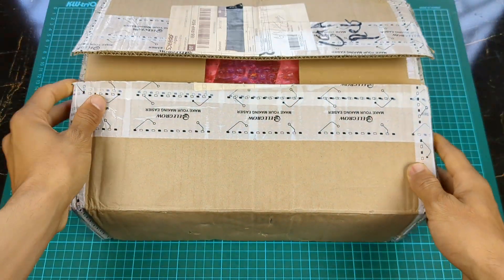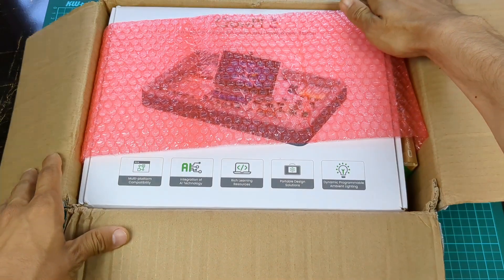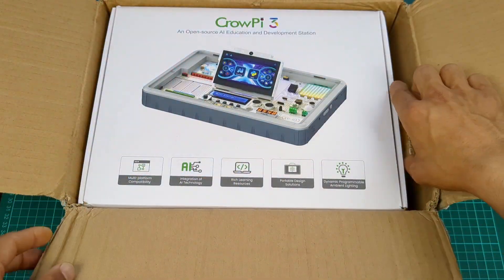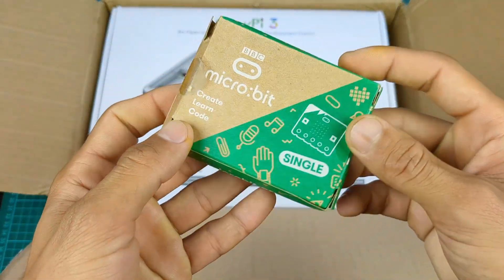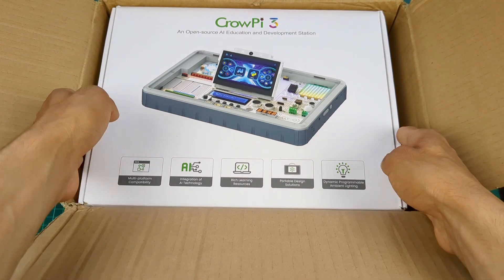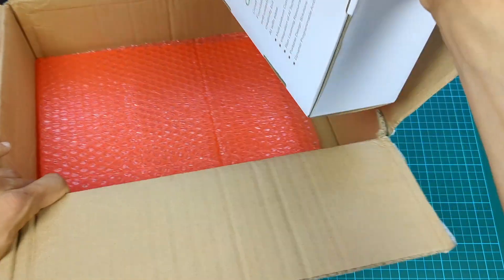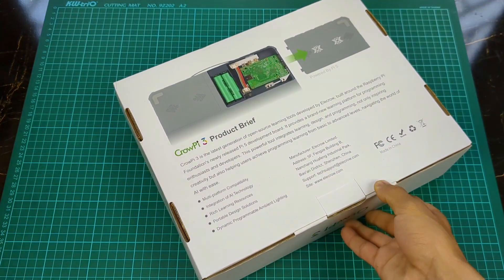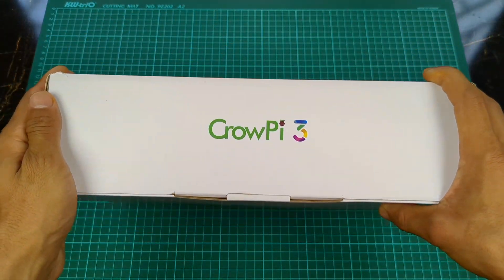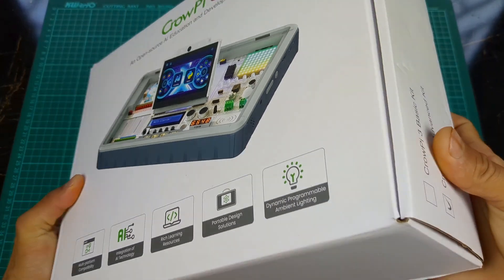Hi friends, I'm going to unbox and review a very interesting and useful product — the CrowPie3 from Elikro. Here is our product; as you can see, everything is mentioned on the box. This is the CrowPie3 Advanced Kit. If you are interested in buying it, the link is in the description — go and check it out.